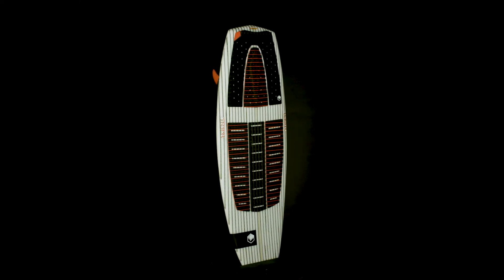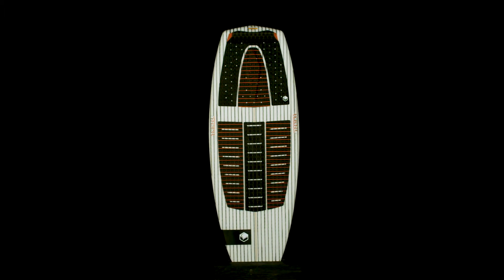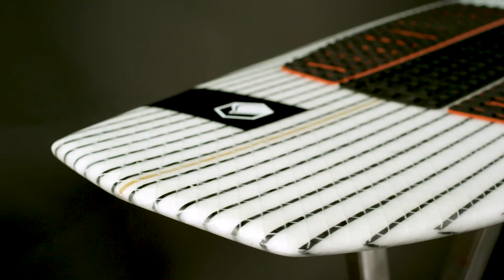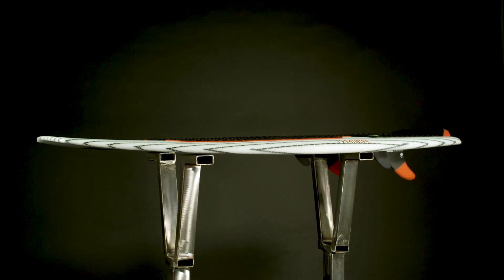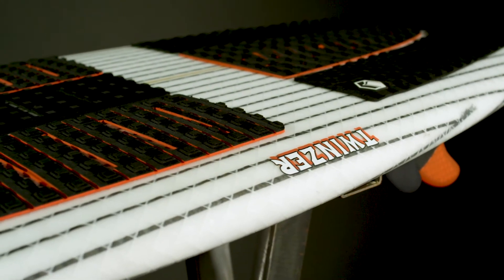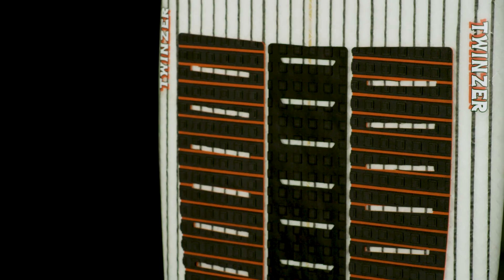The Twinser is a performance surf style shape that is fast, loose, and lively. Starting with the full-bodied diamond tip and tail and a clean single concave finishing in a slight V in the tail, the rails are sharp nose to tail to maximize speed and glide. Carbon Integra reinforced lamination on both the deck and the hull provides extra strength and durability.